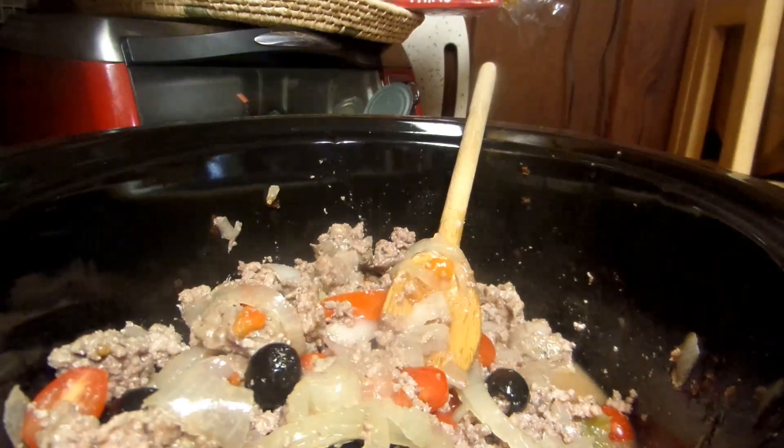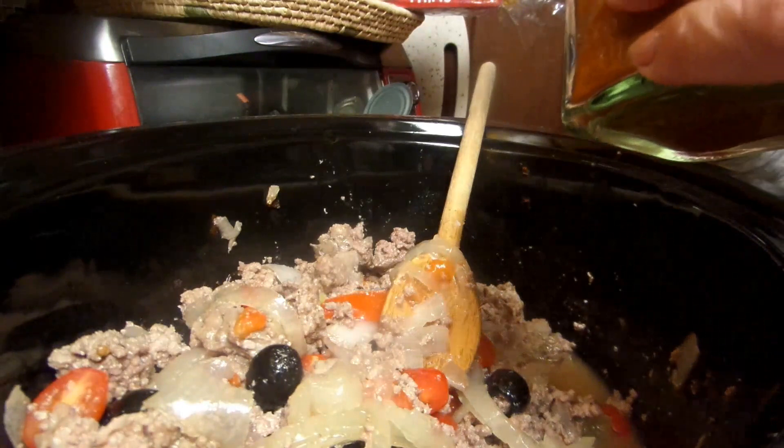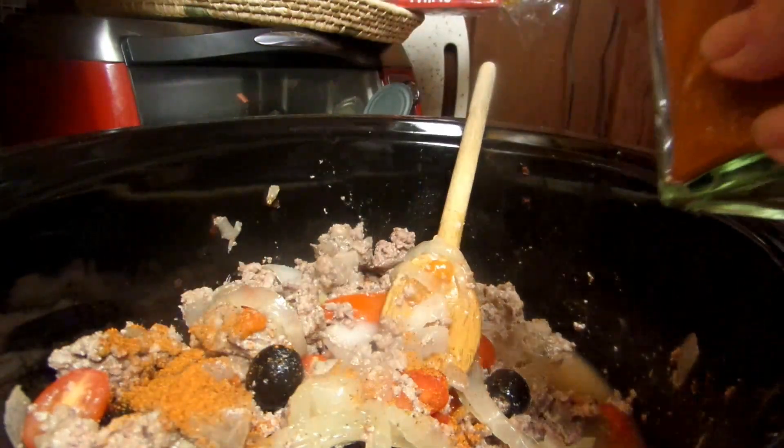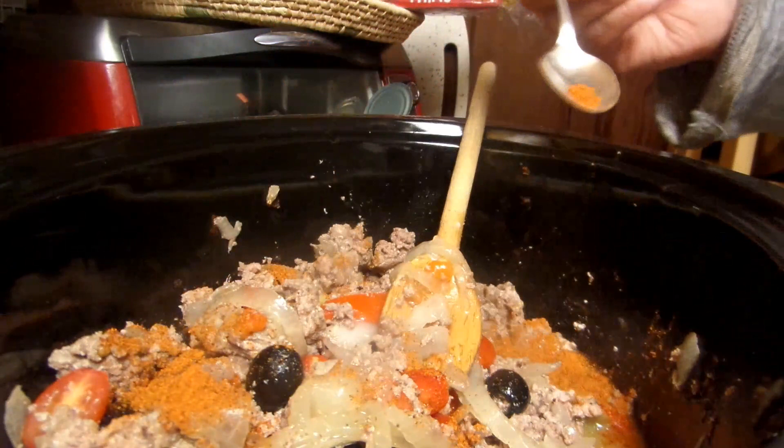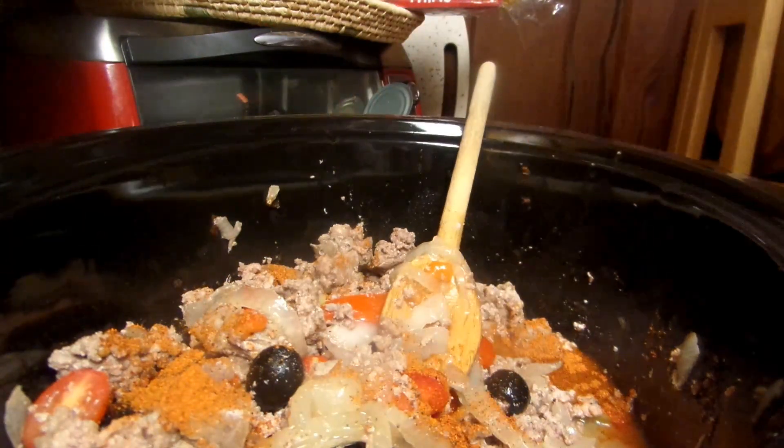I'm going to be adding a couple tablespoons of chili powder. If you have a recipe that you like, blow mine off — stick to yours. But this is just how I do it.